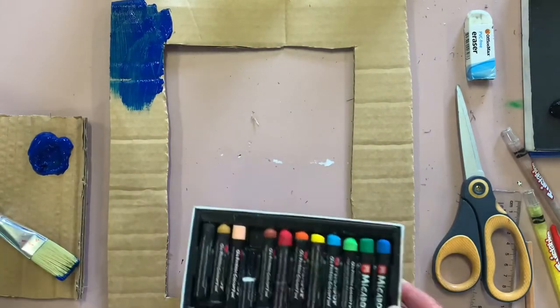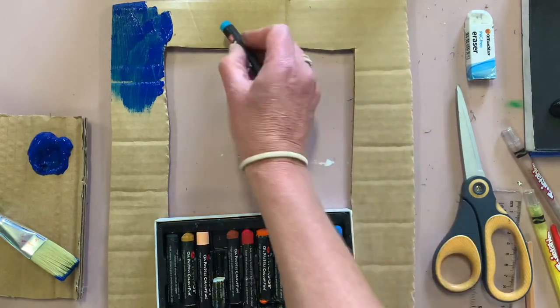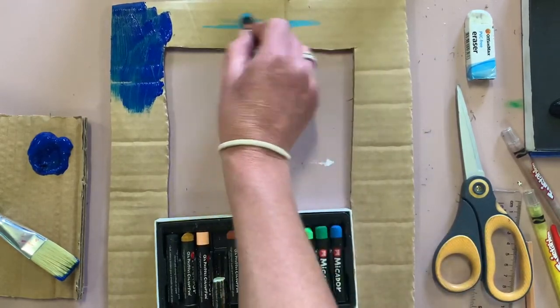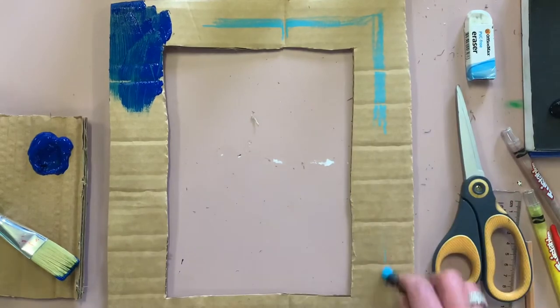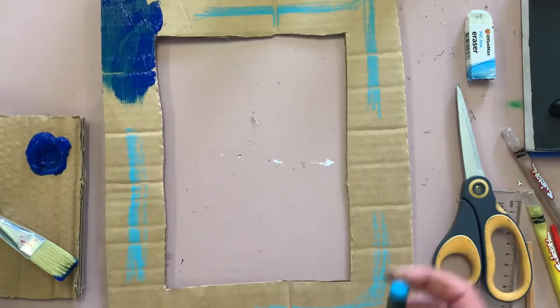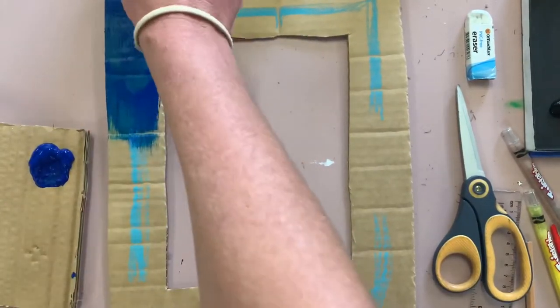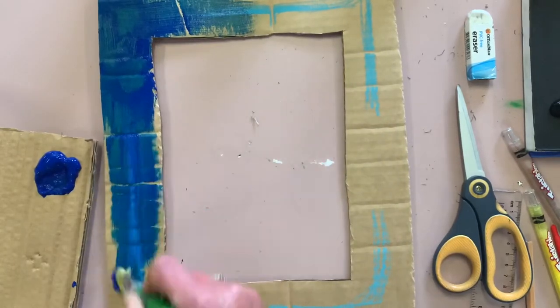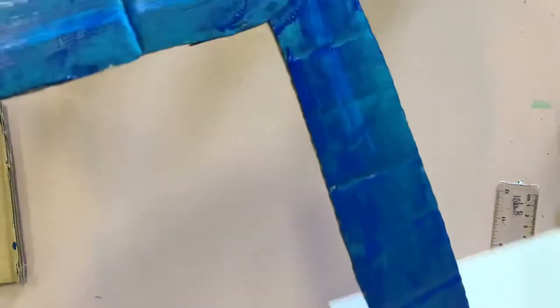I'm painting it here with acrylic paint. You could use watercolor paint or oil pastels. I'd probably avoid texture as it's not going to look great, but if you have wind-up crayons you could use those. If you have paint, go for paint — I wouldn't do paint over the top of anything else. Paint needs to dry, so once you've painted the entire frame, you need to let it dry somewhere.